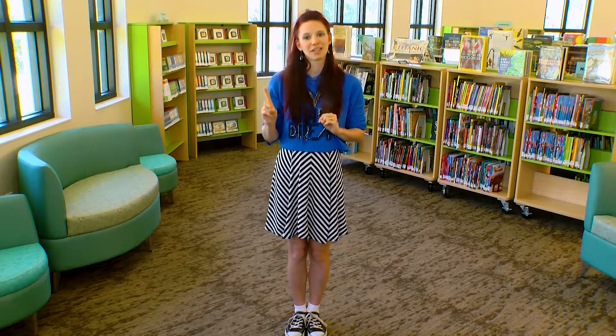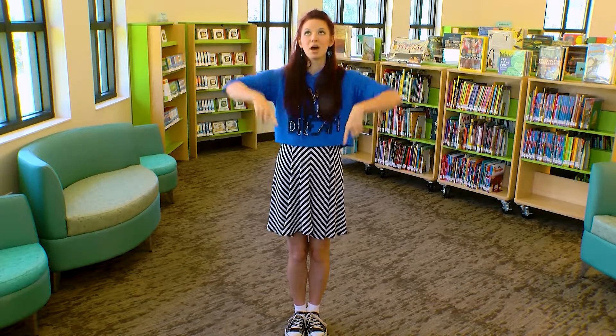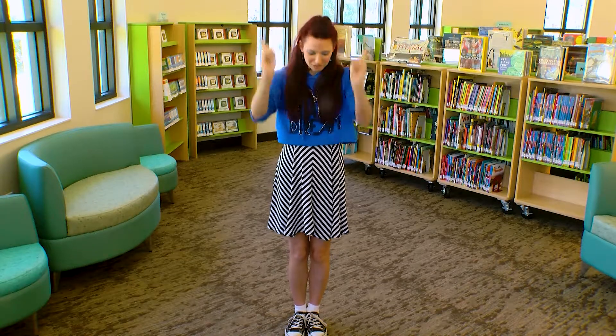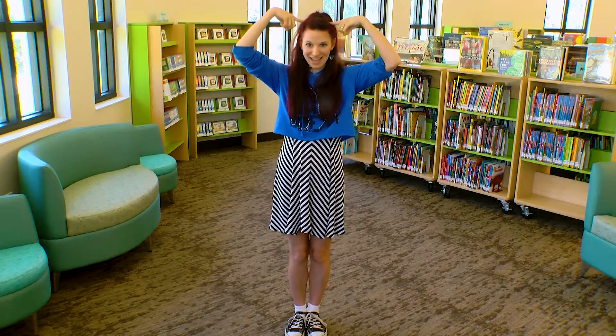One little finger, one little finger, two little fingers — tap, tap, tap. Point to the ceiling, point to the floor, put them on your head. Head!